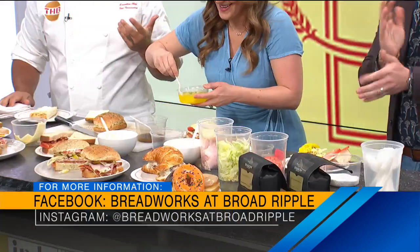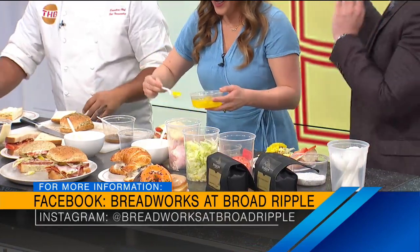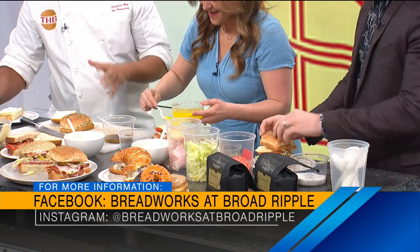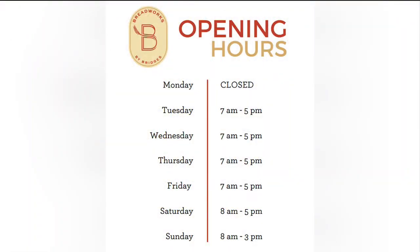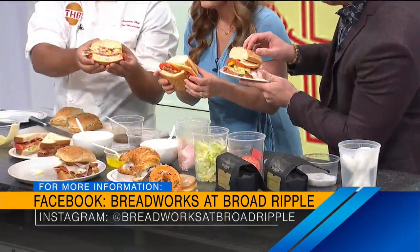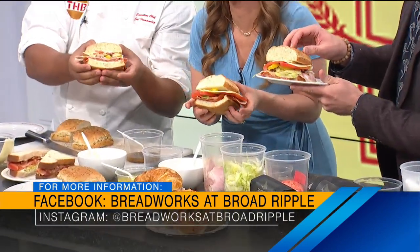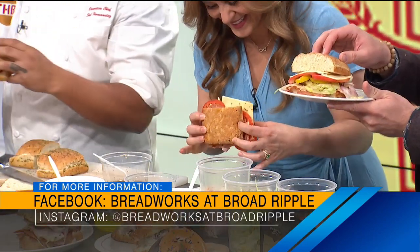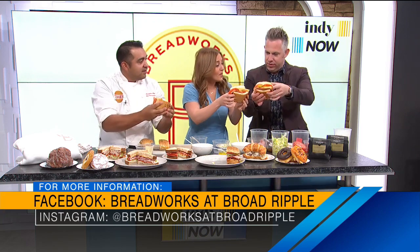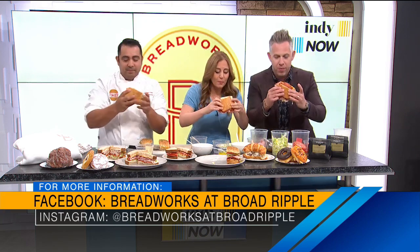Chef Sal, that's what makes it good. If you need a sous chef, just let me know. Where can people find Breadworks in Broad Ripple if they want to go even today? 54th North College Avenue. We have this sandwich on the menu, or you can create your own — that's the beauty of it. Ours don't look as pretty as yours. Comparison is the thief of joy, as someone wise said. It gets the job done. Give them a follow on social at Breadworks at Broad Ripple. Cheers, Chef Sal! Hero sandwich.